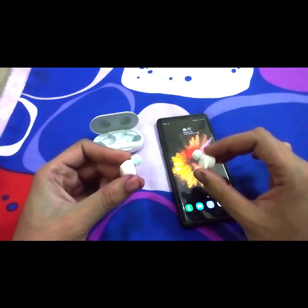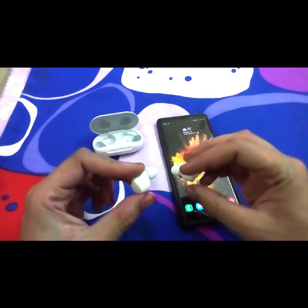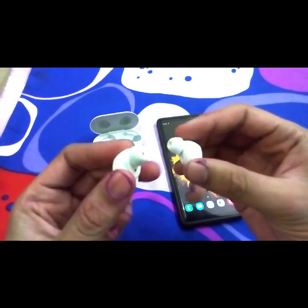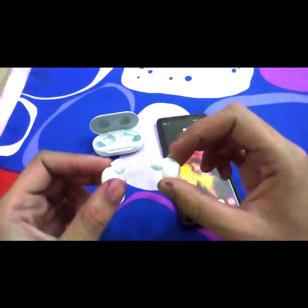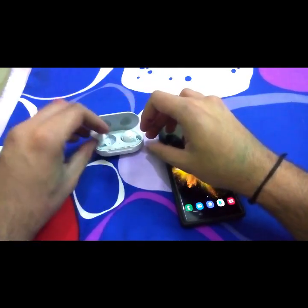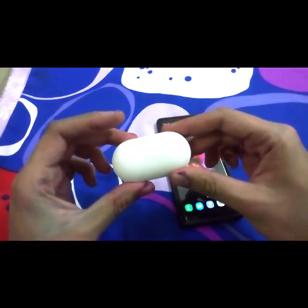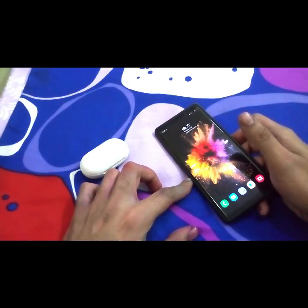These are one of the great Bluetooth earphones I've used and really a good deal for the price. If you want to enjoy the wireless experience, go and buy them — I'm sure you'll enjoy them a lot. In conclusion, this is one of the best truly wireless earphones I've used and you can surely go for it and enjoy the music. Thank you.